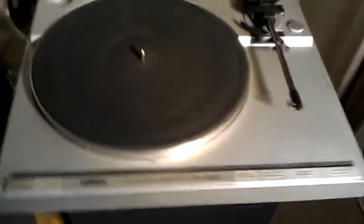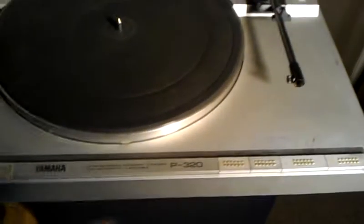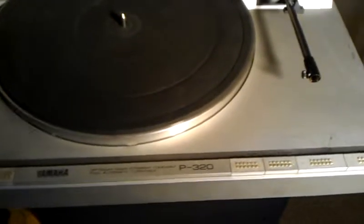Hello and welcome. There's one problem I got with this turntable here — I got this other piece I got to put up over here. The problem I'm having is when I plug it in, it doesn't do anything. This is the Yamaha Optimum Mass Straight Tone Arm Full Automatic Turntable, model P-320. When I push play, it doesn't play.